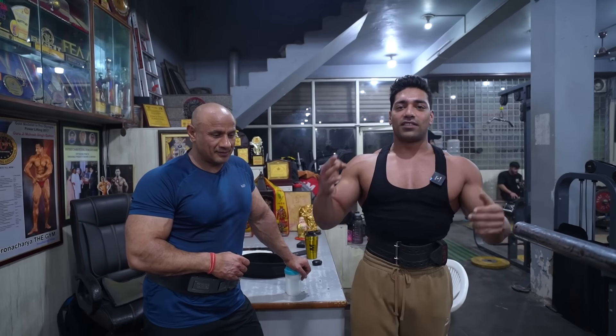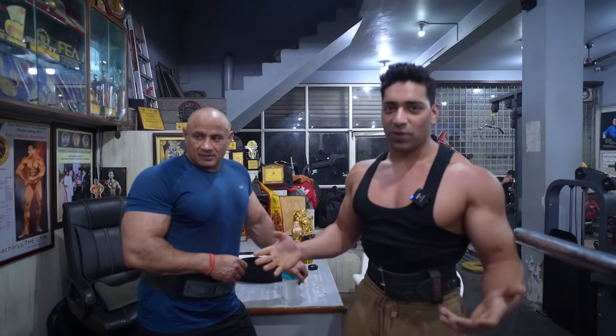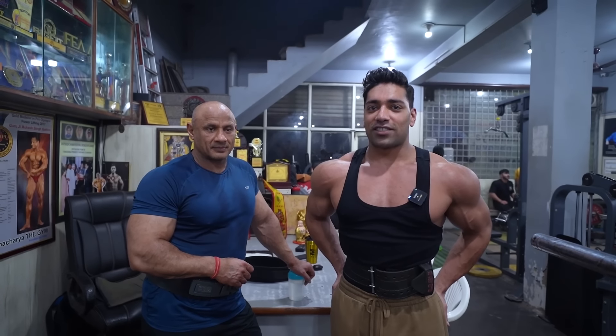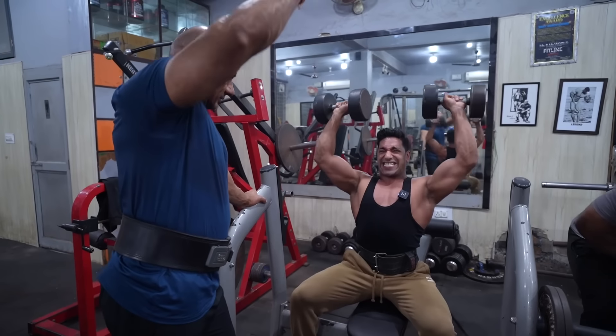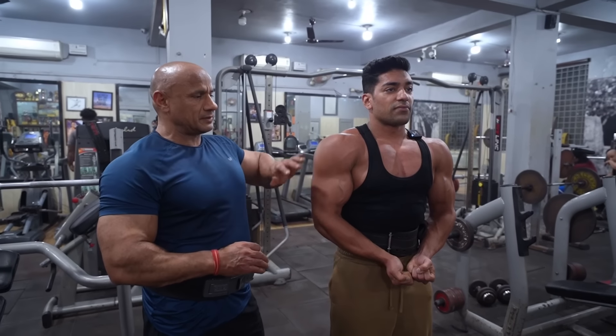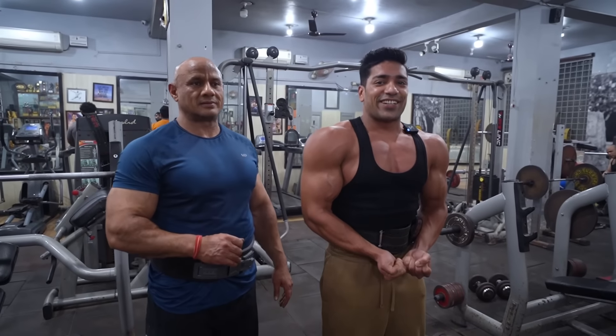What's up guys, welcome to the third episode. As you know, in the last video we had a lot of comments that we should have a shoulder workout. That's why I hit a pump so that we can give you a little shoulder. Today we are going to do the 5 best exercises that you will know about the shoulder.